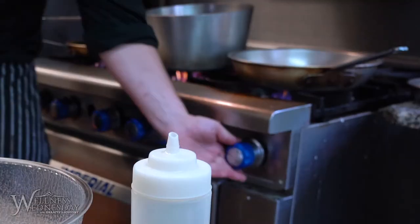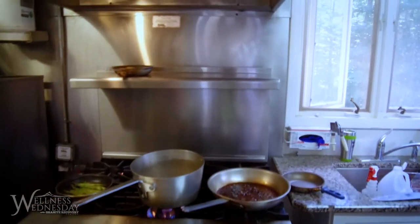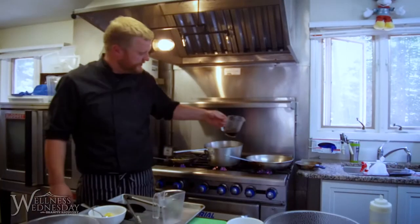Take it off. Use the same pan that we just cooked the chicken in — you want those juices in there. Lots of great flavor there. Just a little plain balsamic vinegar.